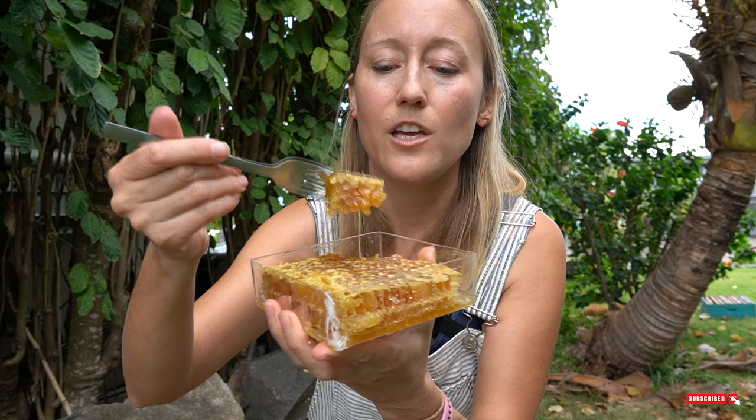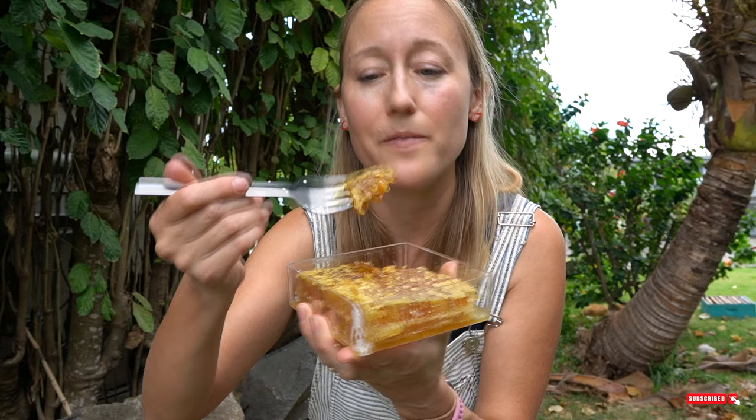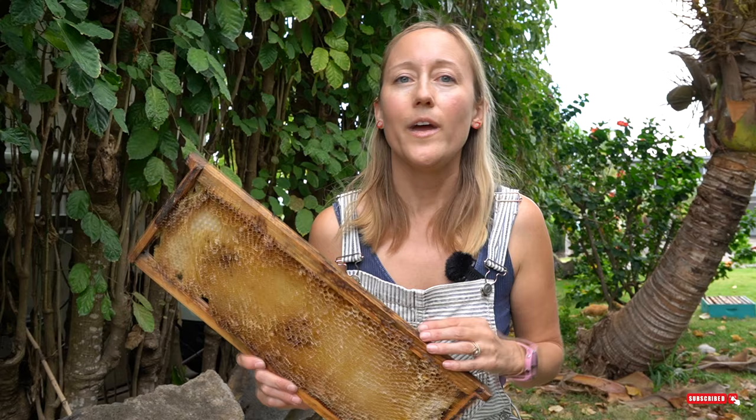Comb honey, or honeycomb filled with honey, is the primary product that I sell. It's a lot of fun to share it with people for the first time — you can eat the entire thing, though I prefer to spit out the beeswax. Of course, honey is the only food that doesn't go bad, and when stored in a sealed beeswax cell, it can last potentially forever.